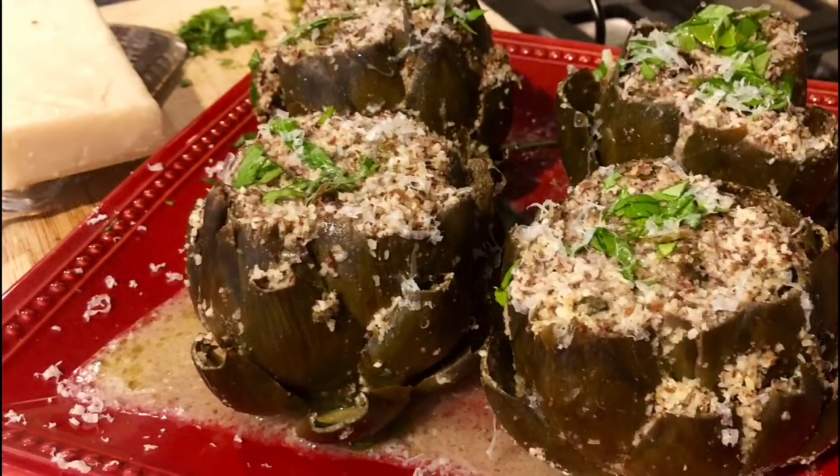Hey there, my friends! Welcome back to my kitchen and welcome to The Recipe Therapist. I'm Celine and I'm super excited you tuned in today because I want to share with you a healthy recipe — my stuffed artichokes. They're not only packed with loads of antioxidants and protein, they're super delicious, and better yet, they're gluten and wheat-free. You are going to love this recipe, so let's get started.